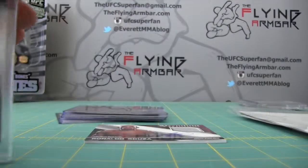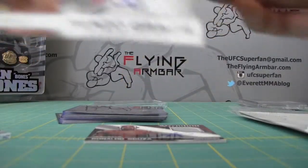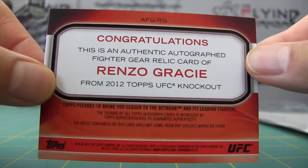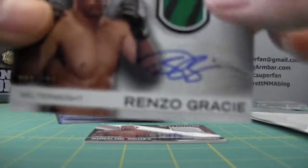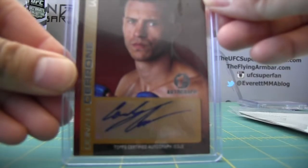They put this one in a magnet holder — not sure why — but let's take it out just so we can admire the card. Out of 100. Not that big of a fan of any of the Gracies, so if someone out there is a die-hard Renzo Gracie fan, let me know. I think this is actually a Renzo Gracie lot, as you'll see from some of the others.